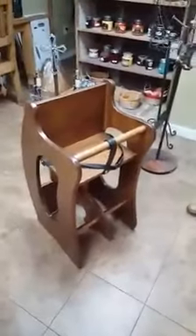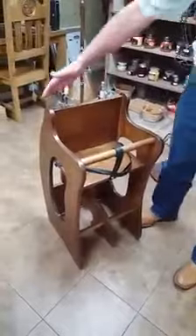This is the Amish three-in-one child's high chair. Converted to a rocking horse — flip it on the other side and you have a toddler desk, complete with a pencil tray.